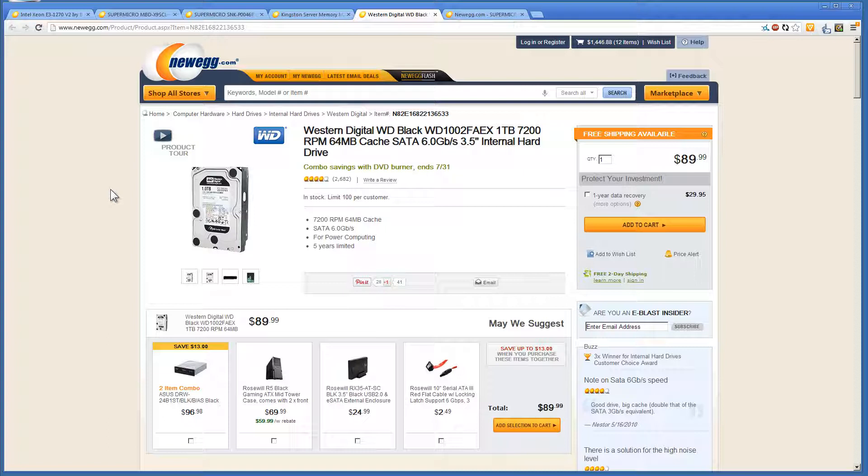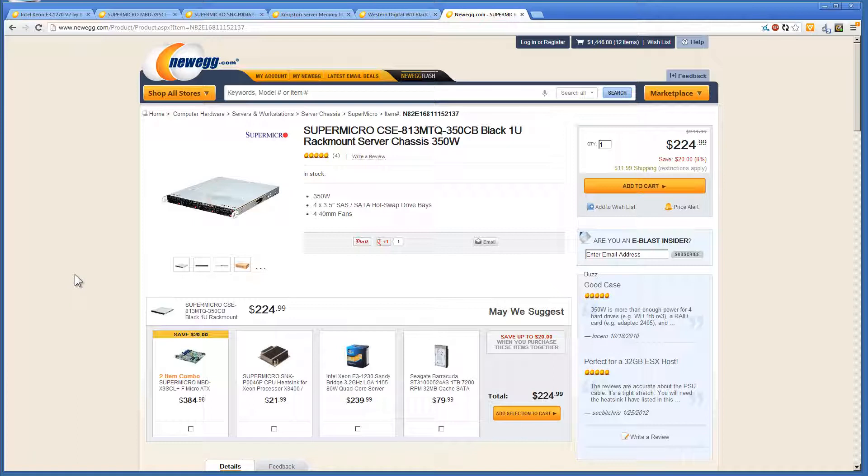You can always grab two, three, or four terabyte drives to get more disk space, but I'm personally not a fan of overloading a server that much and we advised the client against it. So we're going with one terabyte drives. For the case, we're grabbing the Supermicro CSC-813MTQ-350CV Black 1U — a really nice case that allows us to stick all the hard drives in the front and everything fits in nicely.